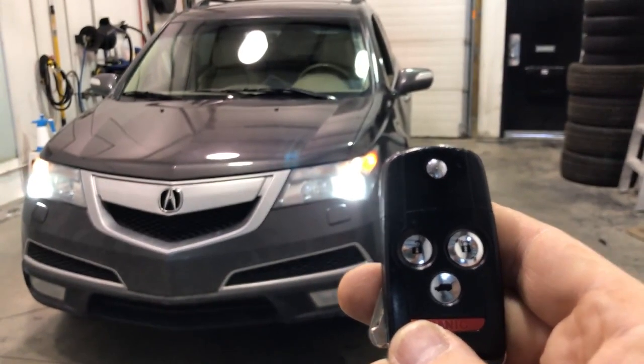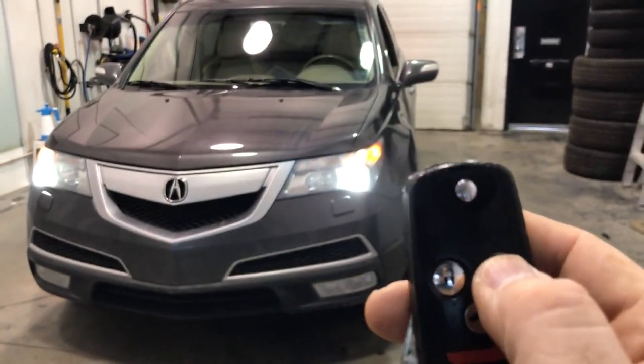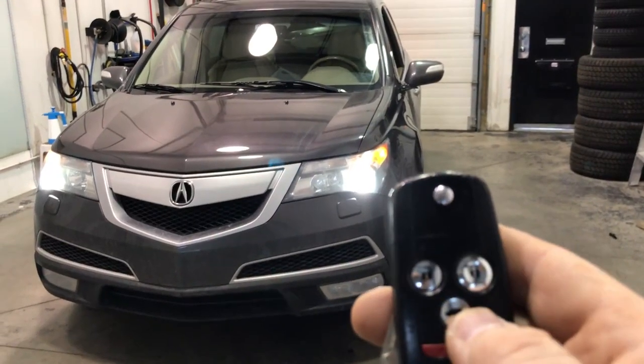The vehicle remote starts and will run for its duration, or you could press lock three more times and it'll shut down the remote starter. So lock, lock, lock — remote start shut down.